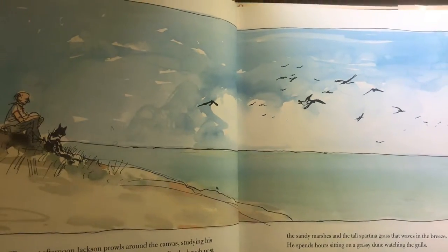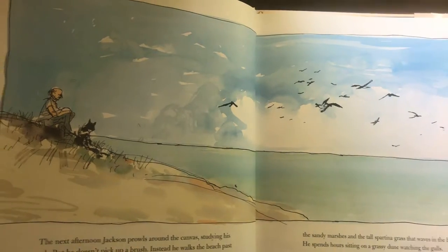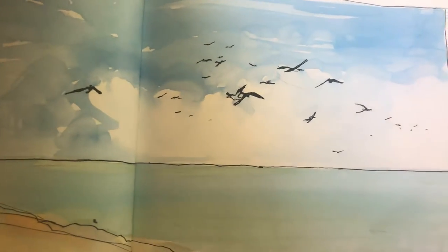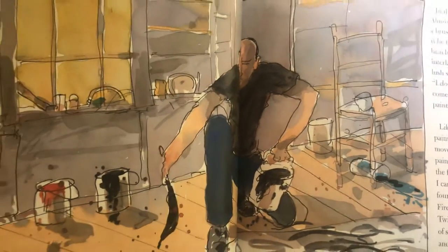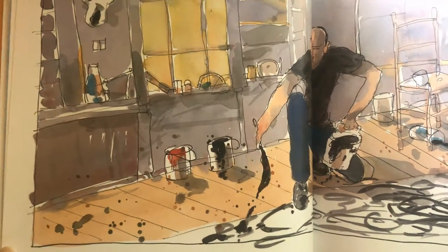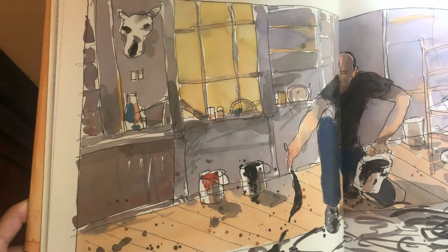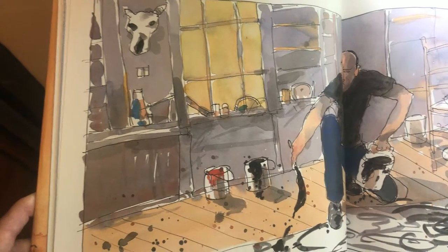The next afternoon, Jackson prowls around the canvas, studying his work. But he doesn't pick up a brush. Instead, he walks to the beach, past the sandy marshes and the tall sparsier grass and the waves in the breeze. And he spends hours sitting on the grassy dune, watching the gulls. In the barn, the layers of paint dry. Almost a week passes before he dips a brush and begins his dance. What is he thinking? Does he see the sunlit beach? The pattern of waves? The interlacing branches of the trees? The lush, summer grass outside his studio? I don't know where my pictures come from. They just come.